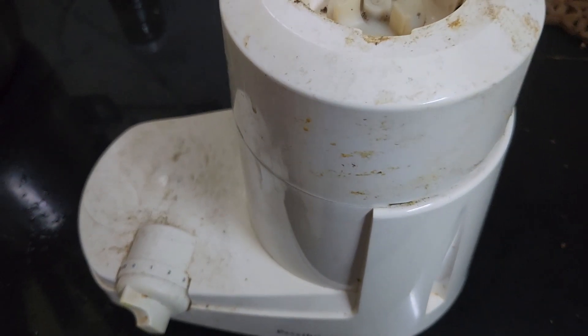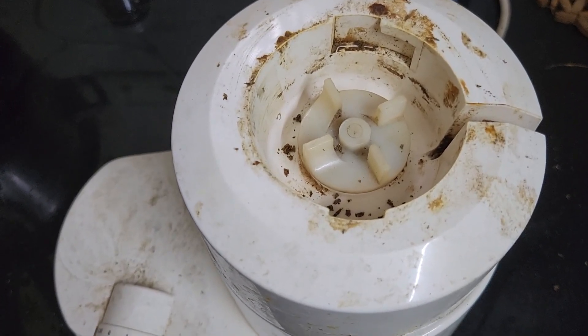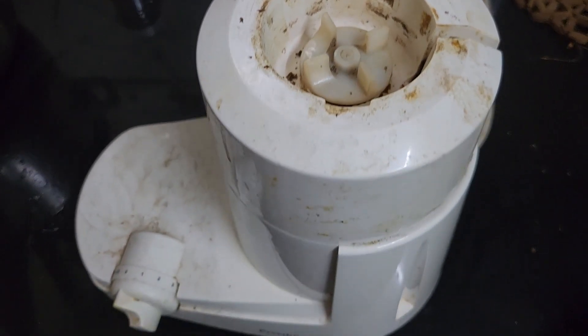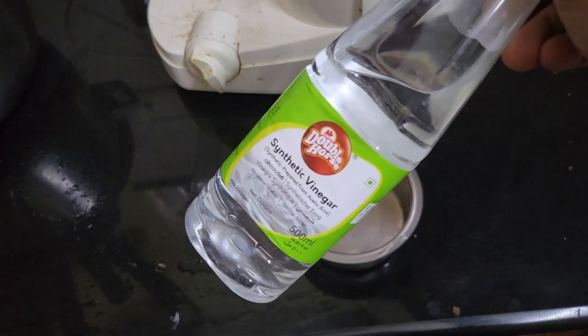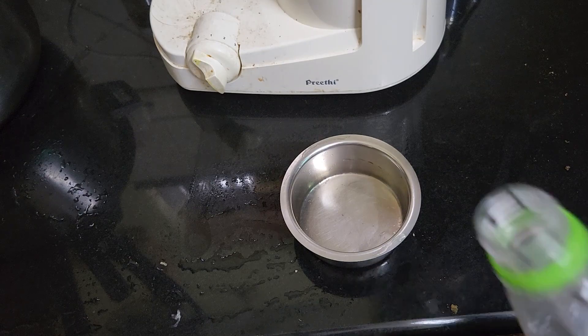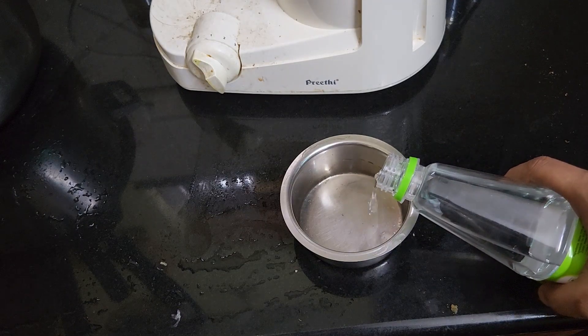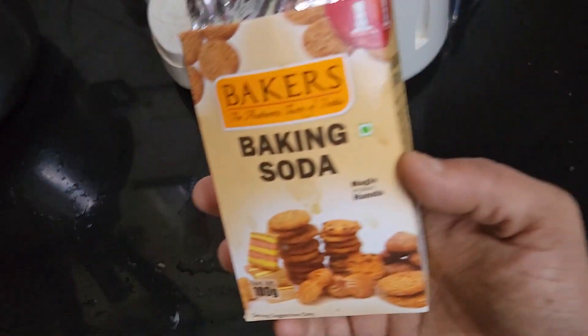Let's mix it in. We will clean it in this video. We will add a little vinegar, add a spoon, add a bowl, and add baking soda.